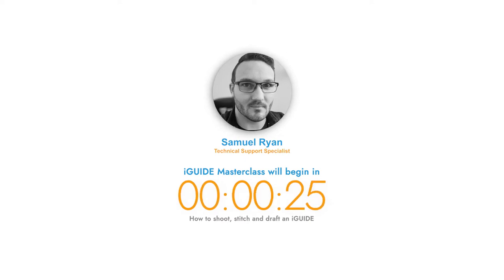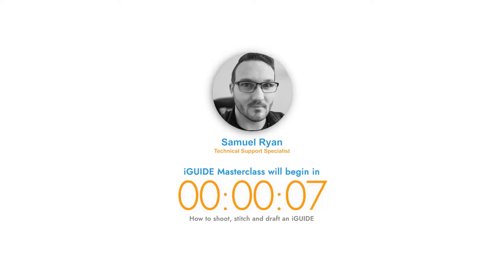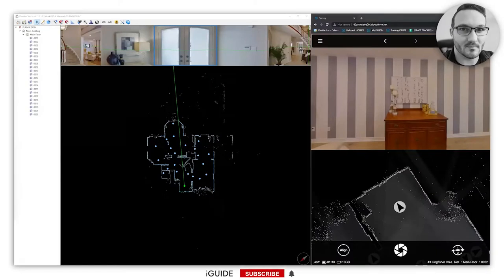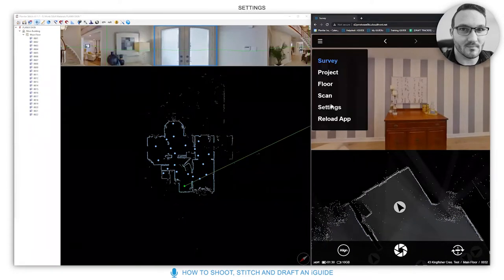Aloha! If anybody can let me know you can hear me in the chat, that would be fantastic. If you have any questions, please put them in the Q&A section. Once I've finished, I will go through your questions one by one. This is a masterclass on how to shoot, stitch together, and upload an iGuide for drafting — specifically for standard or premium iGuides.